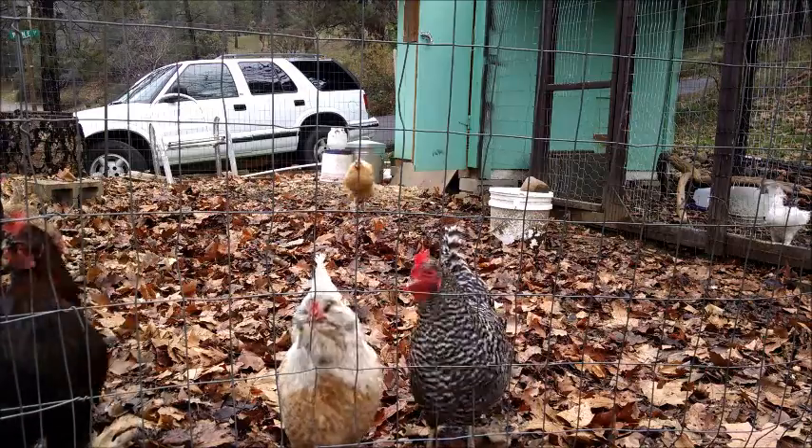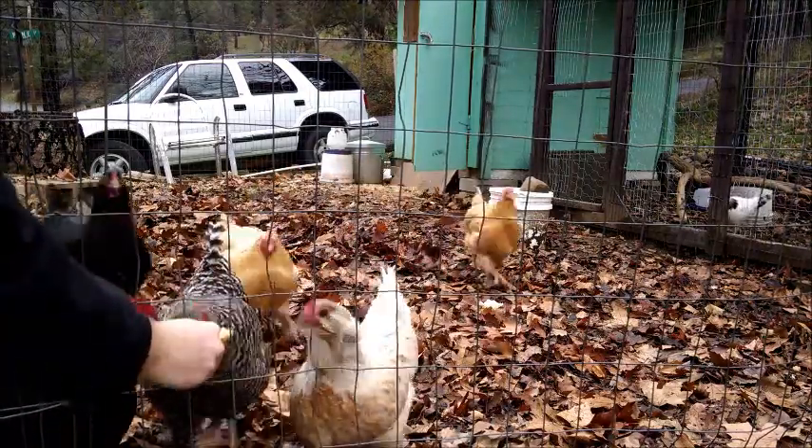This bread isn't going to waste, by the way. Here buddy. Happy chickens.